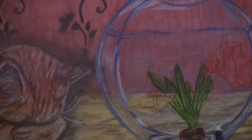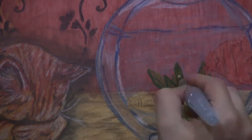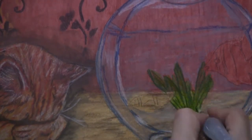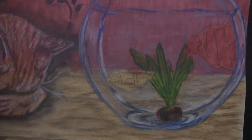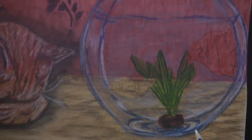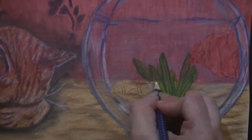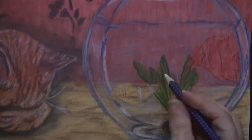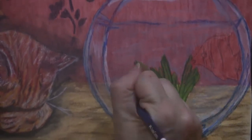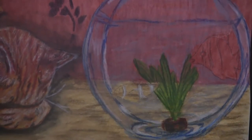Once I have that on there I'll blend it out again using the water pen. Now I'm going to begin working on the clownfish, putting the whites down first because they're always harder to get on once you have other colors in there — I just wanted to make sure those were going to show up.